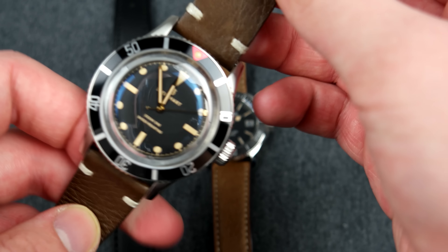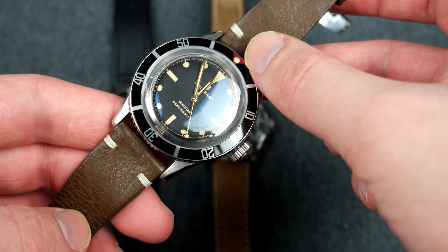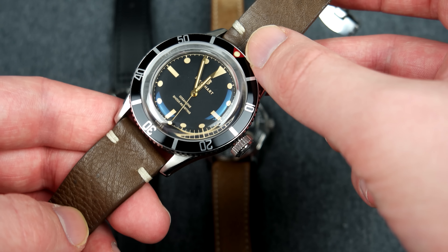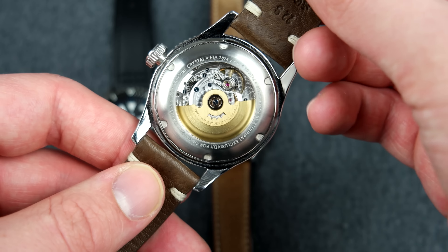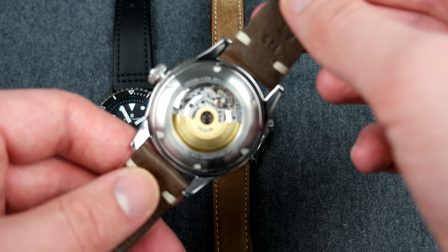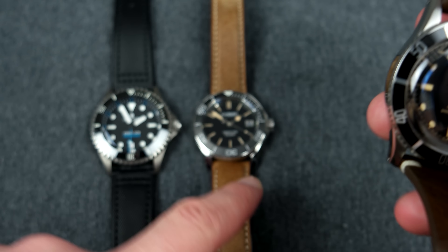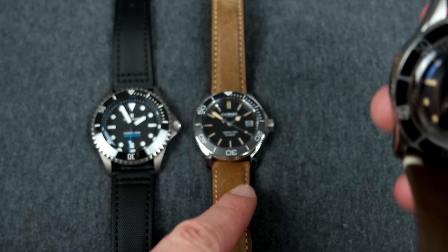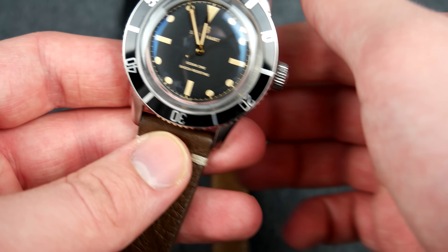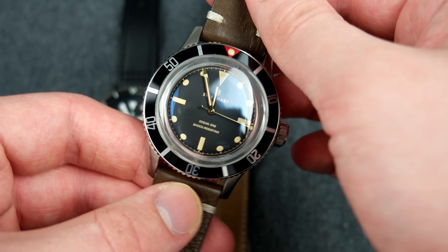Moving on to the Steinhart Ocean One Legacy — as we can see, this is a homage inspired by the Rolex 6538. I should note that the bezel is not the original one; it's taken from the Ocean One Vintage which is available for purchase. The movement is also not the original — it's an ETA 2824 top grade, while the original was an ETA 2824 L-bar grade, probably the same grade as on the Christopher Ward. In my opinion, this is probably the best affordable vintage-inspired diving watch taking homage from the Rolex 6538.